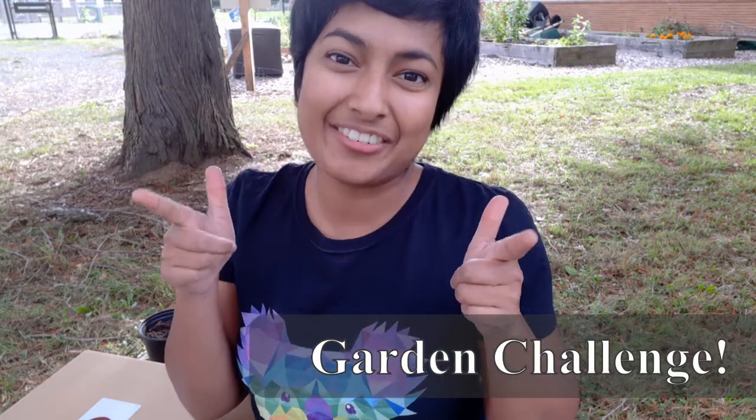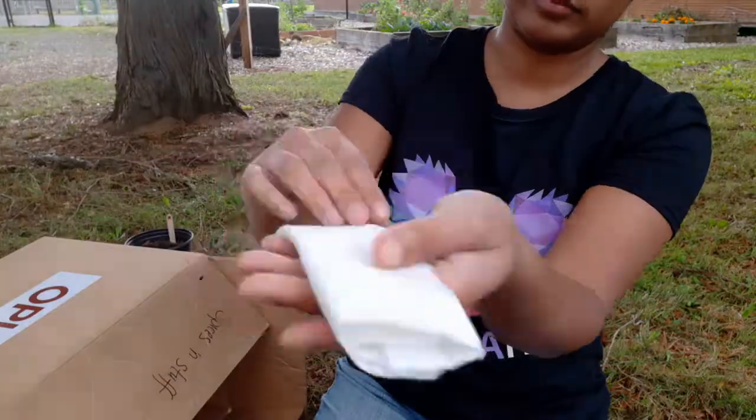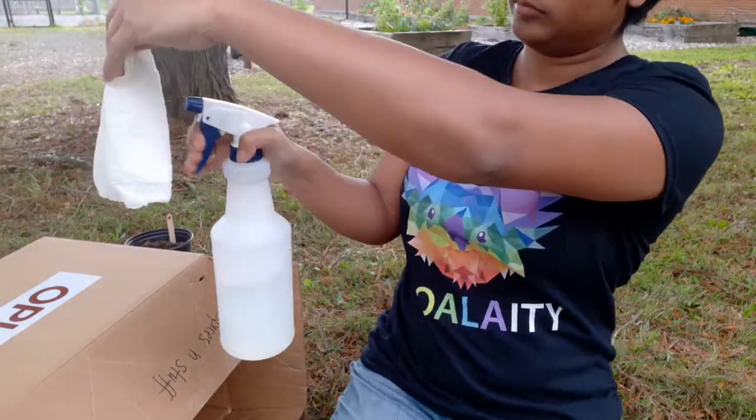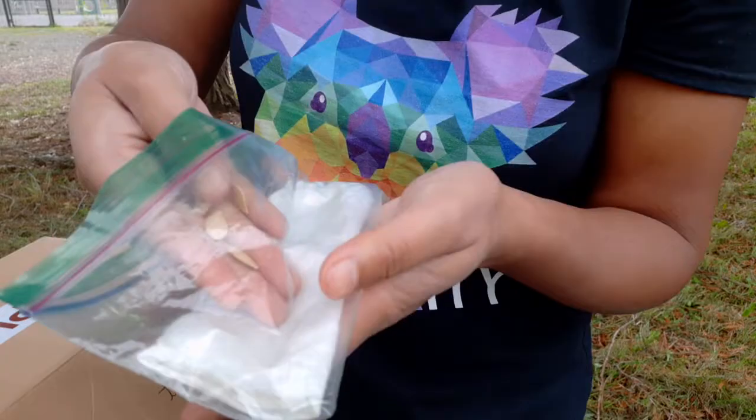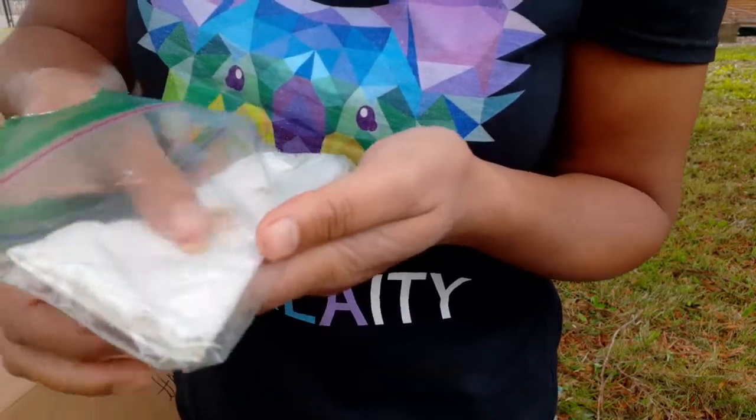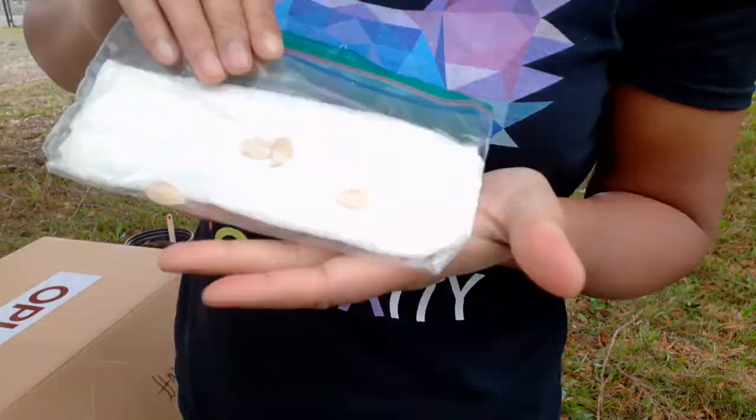I have a garden challenge for you. Find a seed in your kitchen and sprout it in a paper towel. Dampen a paper towel and fold it into a plastic bag. Place the seeds against one side of the plastic bag, pressing it against the paper towel. Seal the bag tightly and hang it in a window using tape. Watch the seeds grow and take pictures of your results. I'm so glad I got to share this experiment with you. Good luck on your garden challenge and I'll see you next time!